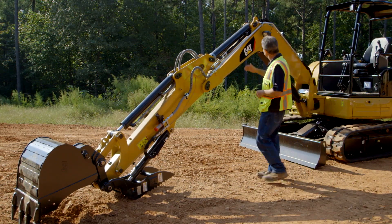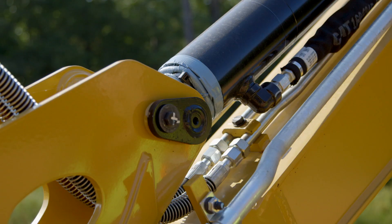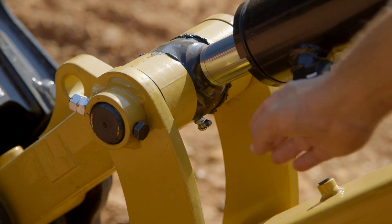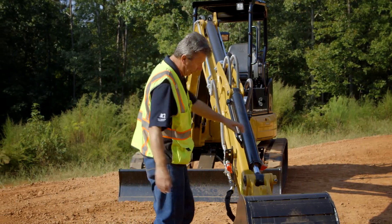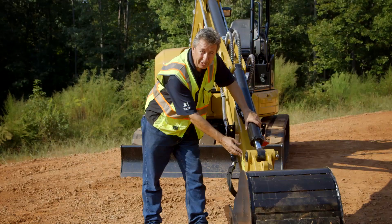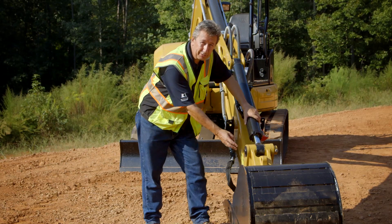Some of the grease zerks are very easy to see. If it's a bush and a pin, you'll see it will have a grease zerk somewhere on it. Some are very easy to see, point out, and get to. As we walk around to this side of the machine, you'll also see that we have some grease zerks that are on the end of the pins. Sometimes a little bit hard to see or get to, especially if there's any dirt on there. Make sure you just clean those out and that you grease these as well.